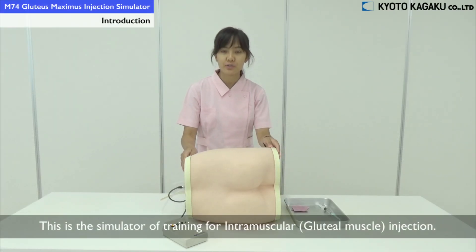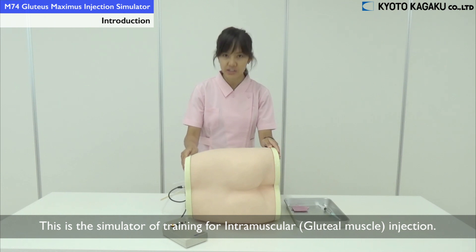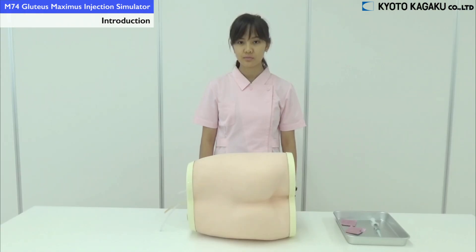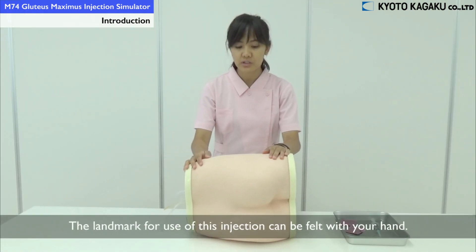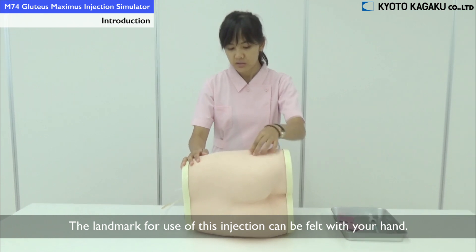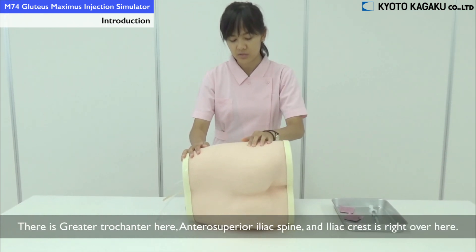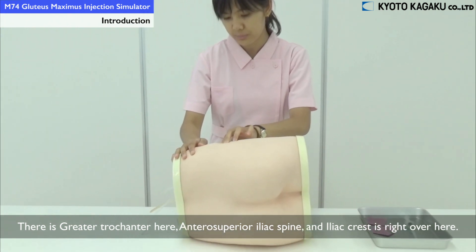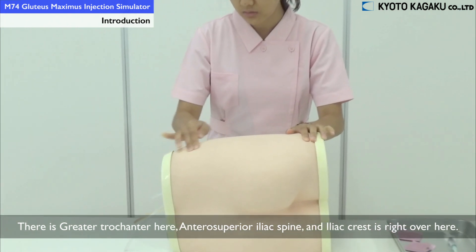This is a simulator used for training intramuscular injection at the dorsogluteal muscle. The landmarks used when the injection can be felt with your hand: there is the greater trochanter here, and then the anterior superior iliac spine, and the iliac crest right over here.